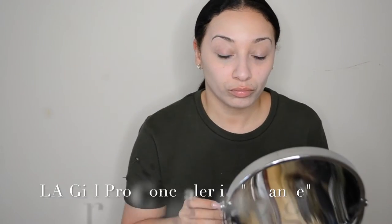My LA Girl Pro Concealer in Orange — I'm just going to do a little bit of color correction. I actually overdid it a little bit too much here, but you really only need just a few dots and blend in with your beauty blender.